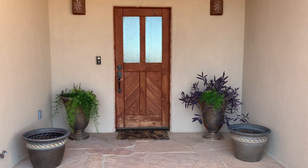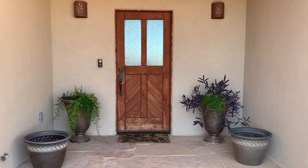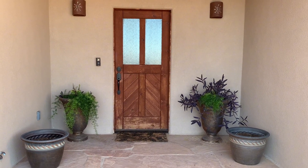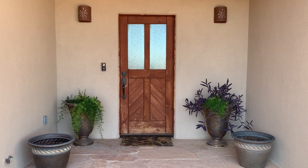Good morning everybody! We are back on the front porch today and because autumn started a few days ago, we are going to turn this front porch into more of an autumn look.